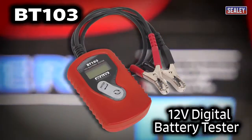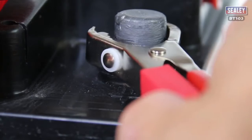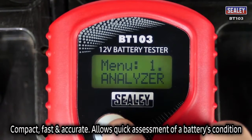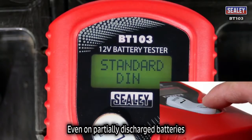The Sealy BT103 12V Digital Battery Tester. The BT103 is compact, fast and accurate, allowing you to quickly assess a battery's condition even when the battery is partially discharged.